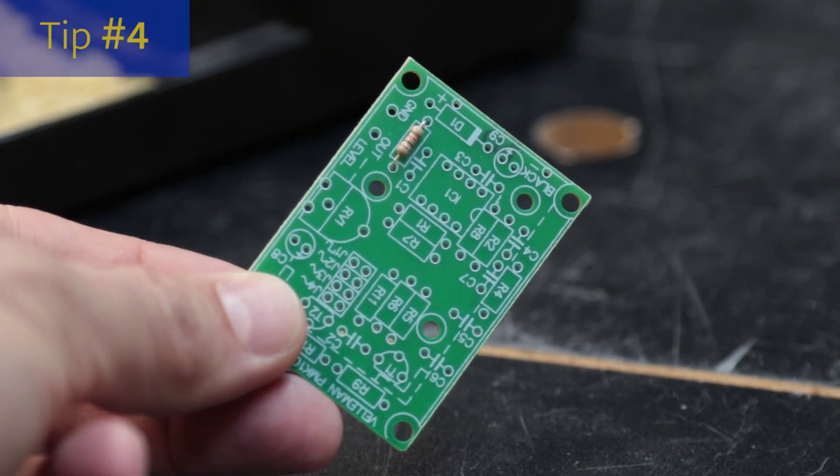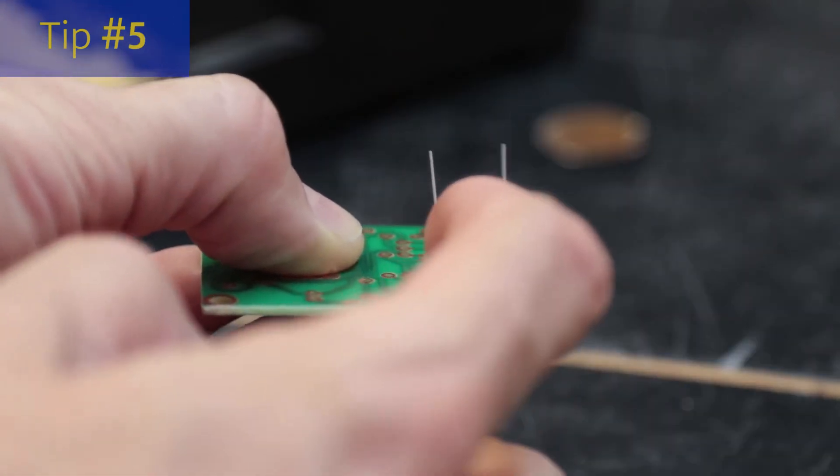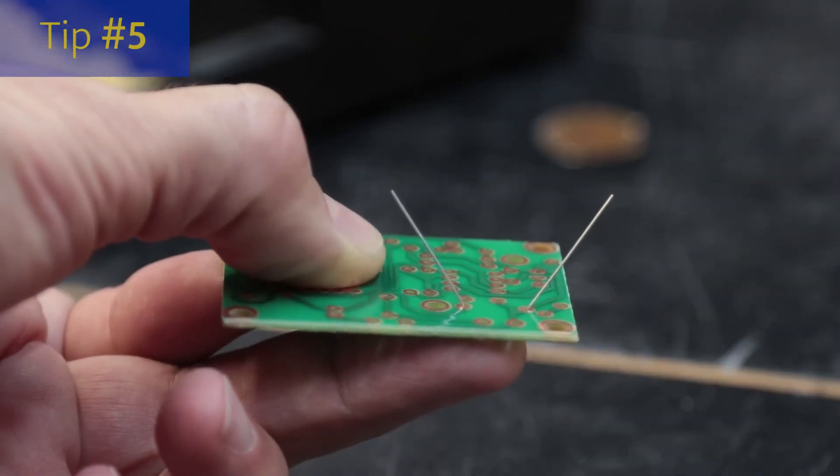When assembling projects, start with the smallest components first and then work your way up to the largest components. If you're working with a PCB, put the components in and bend the lead slightly to help hold them in while you solder them.